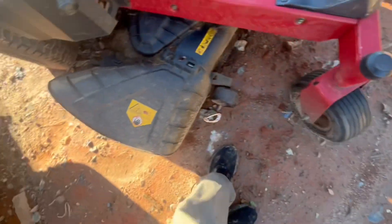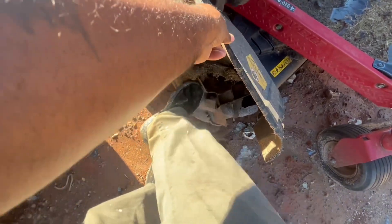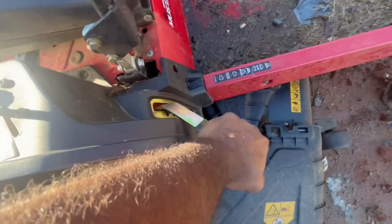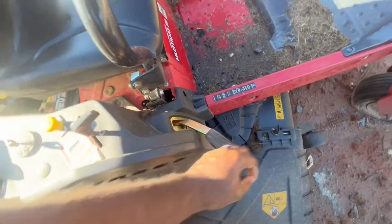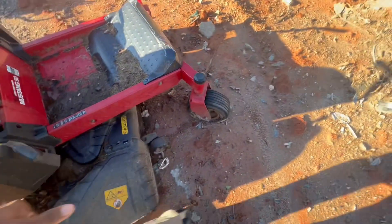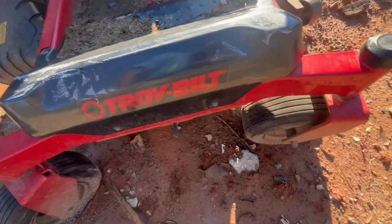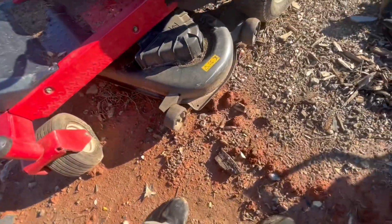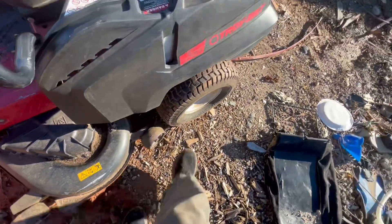Tires are flat, but the flap looks pretty good. Not bad, not bad. Let's take a look at this deck here — whoa, this is bent up! Somebody bent the handle. But the tires look pretty good — the back tires are pumped, the front tires are flat. The deck looks pretty good, not bad at all, and the back tires are pumped on here.